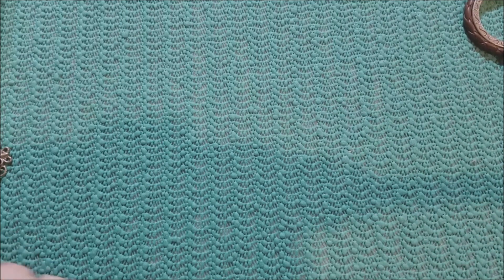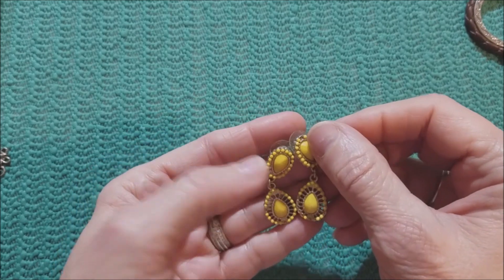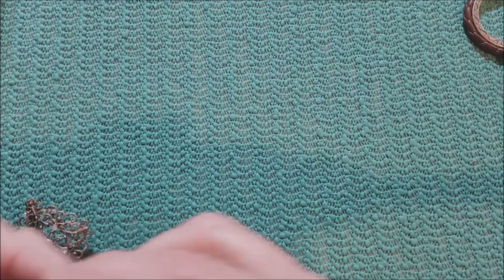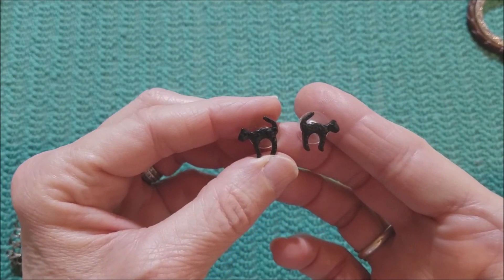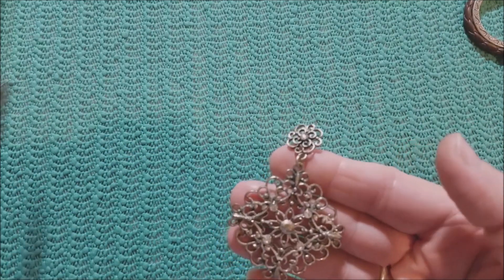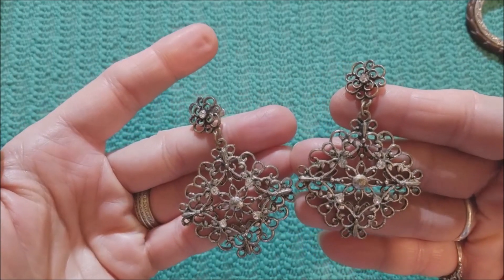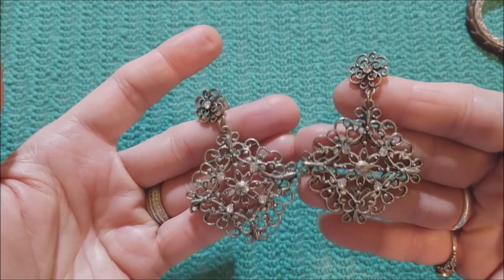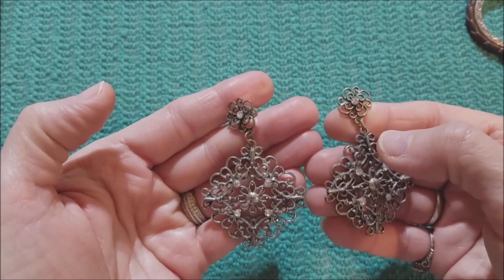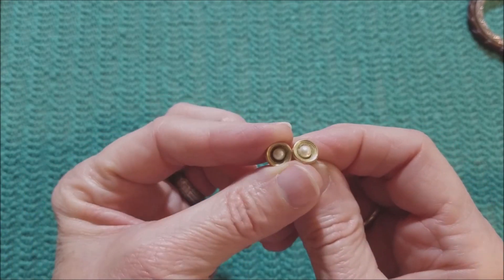And then we have the pairs. We have this pair — yellow. A pair of black hats — those are cute. And we have these. Looks like all the rhinestones are there in the four corners, as well as up here in the center of the flower. So that's nice. It's pretty.